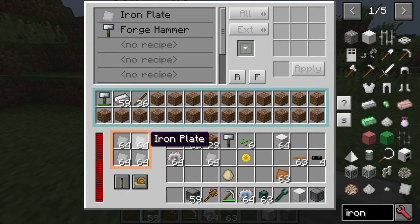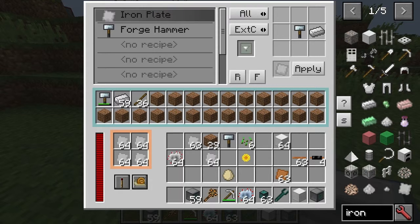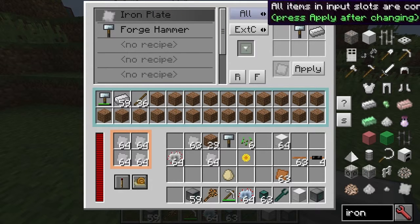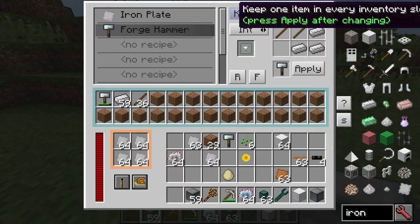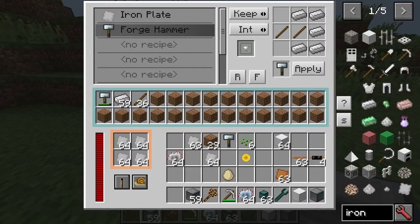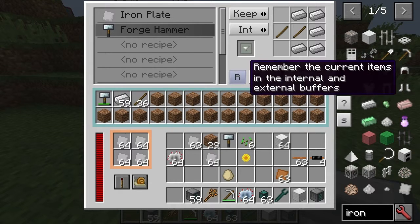It's always going to convert to the iron plates. I think there's actually a precedence with this. So we've got the iron plates. Basically, the way it works is we want to always keep one item. When it says we'll keep one item in every inventory slot, it doesn't actually mean the sticks or the iron, because as you can see, the iron will go.